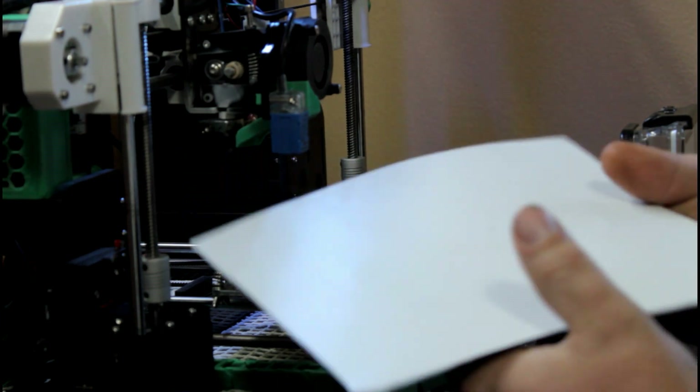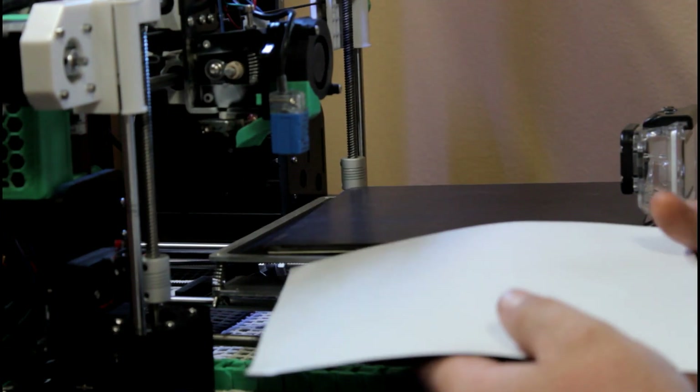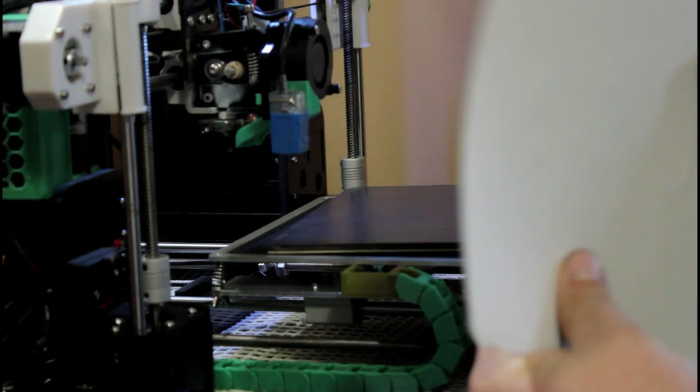It is a little bit thick, but it was the cheapest I could source. I got two rolls of this stuff — enough for doing three printers. I got that much material for $25 shipped.